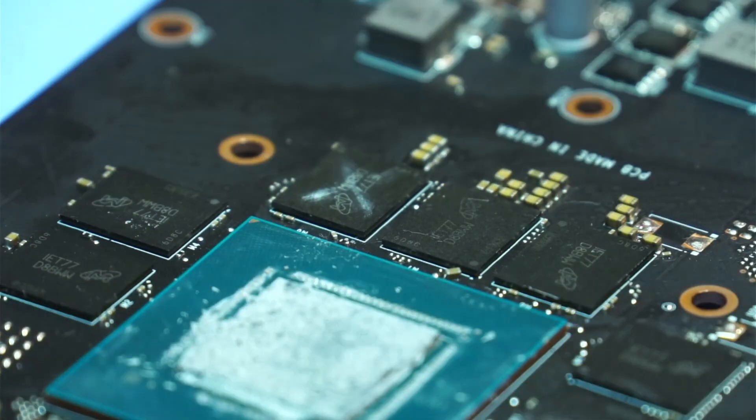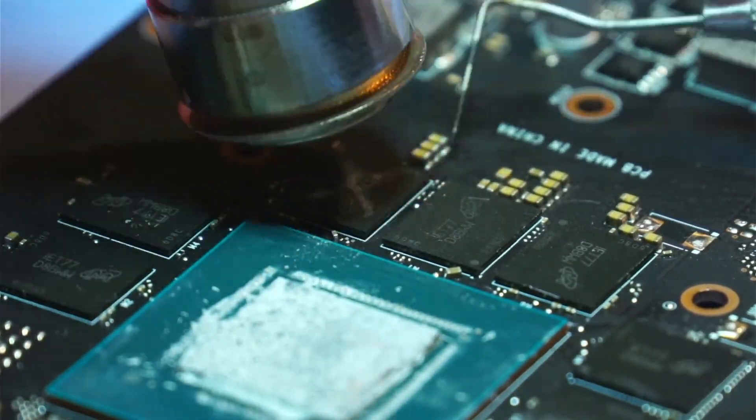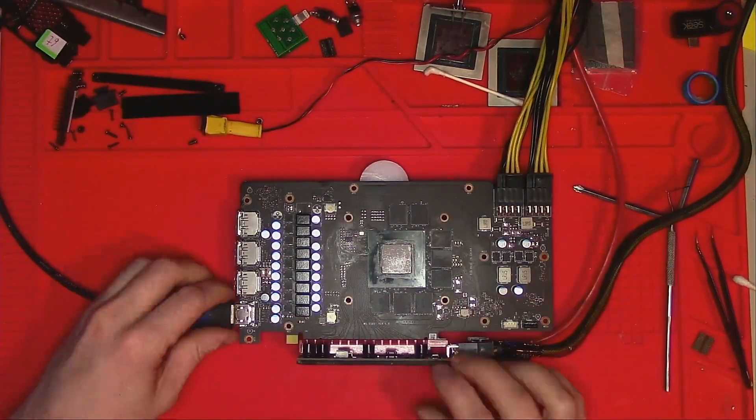I will slap that thing back on. Hopefully heat treatment has erased all those bad memories of the past, and with that in mind let's power it on — and still no image.